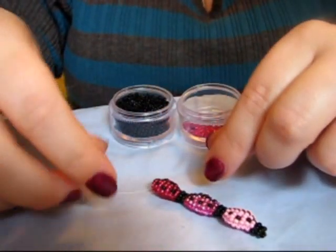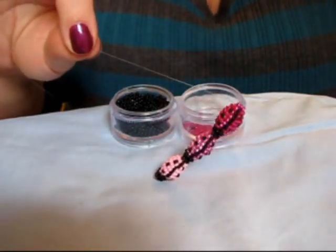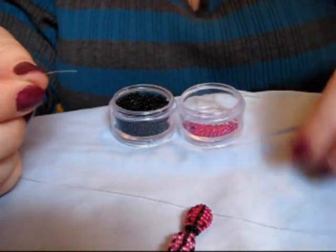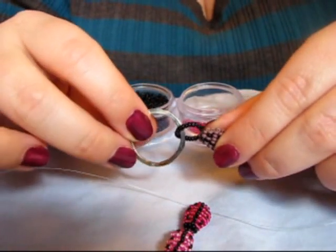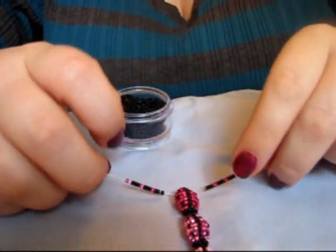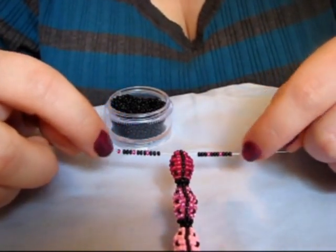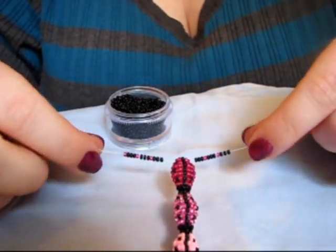Here's my finished one — I chose to do 3 pinks and it gives an ombre effect because I went from light to dark. Now to finish it off, you're going to need to make a loop. You can do it in any color, any size you want. I chose to do 3 black, 1 pink, 3 black, 1 pink, and then 3 black, with an extra pink on one side to finish the pattern off once I tie it together.